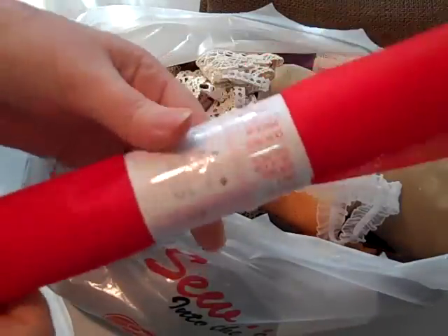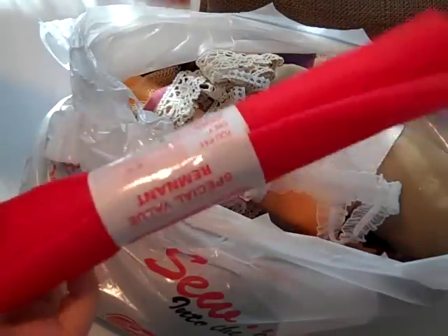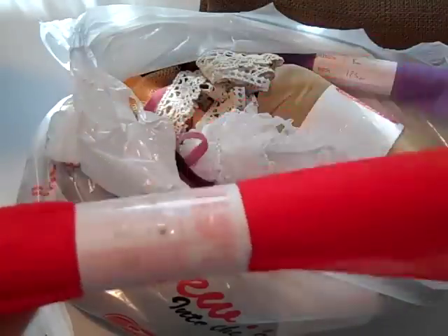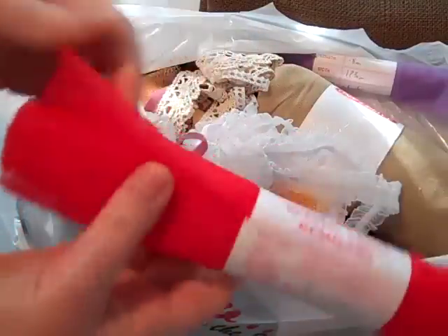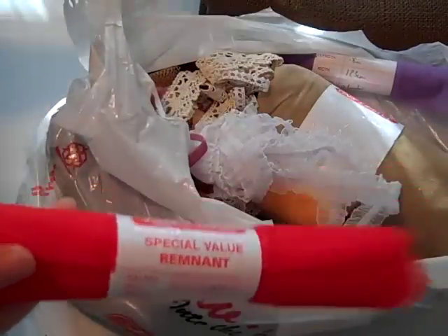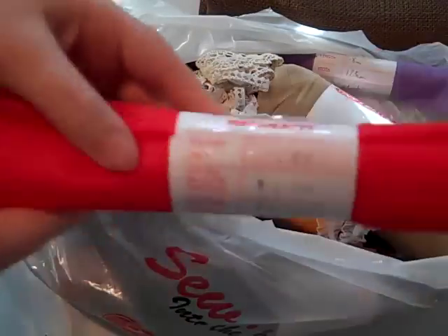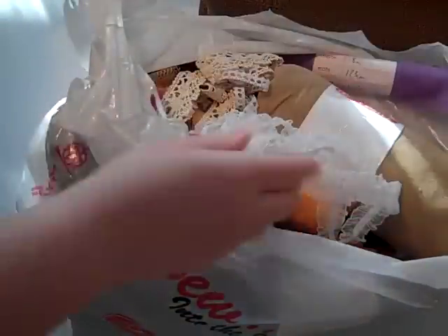I didn't realize this until the last time I went there — they have those bins where they have leftovers of a roll that shouldn't be on a roll because it's just a small cut. Look at this red kind of tulle stuff. Isn't that neat? It was $0.85 but all of it was 50% off. The only thing that wasn't 50% off was the burlap, which only cost me $4 anyways. So it actually cost me about $0.43. Not bad.